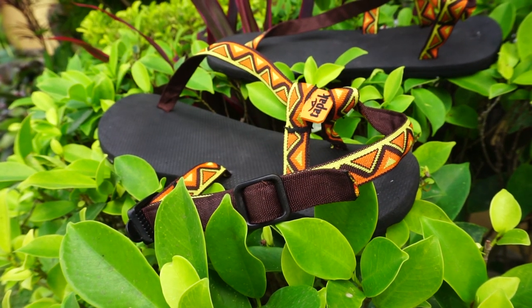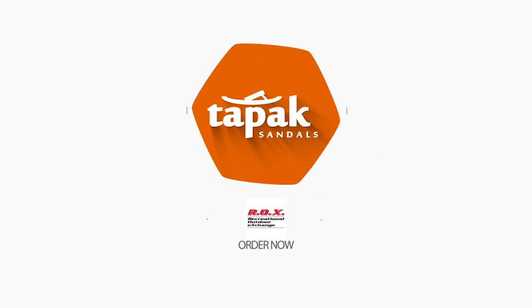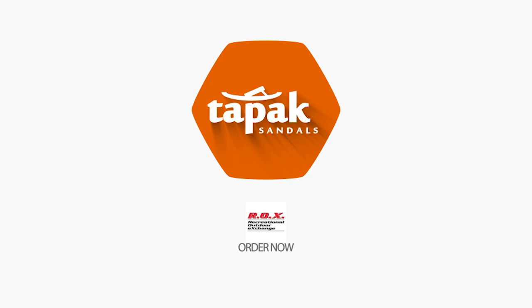Tapak Sandals is available at specialty retailers and always available on the Tapak Sandals Facebook page. For more information, visit www.fiter.com.